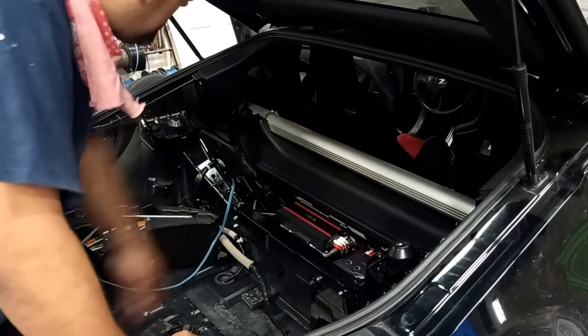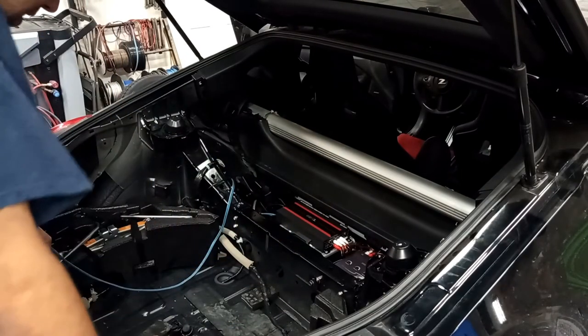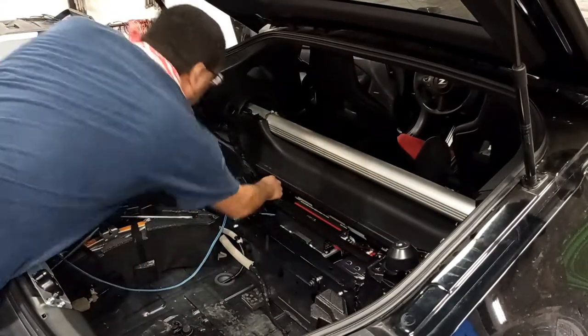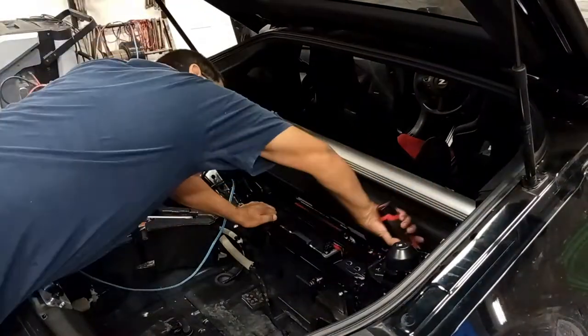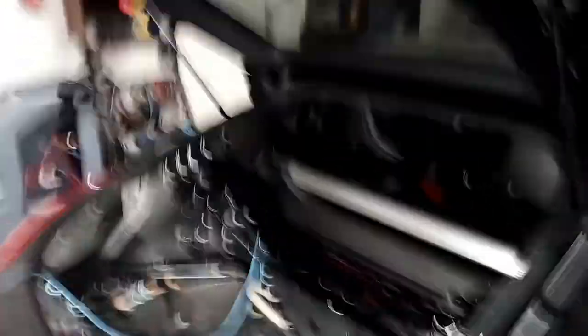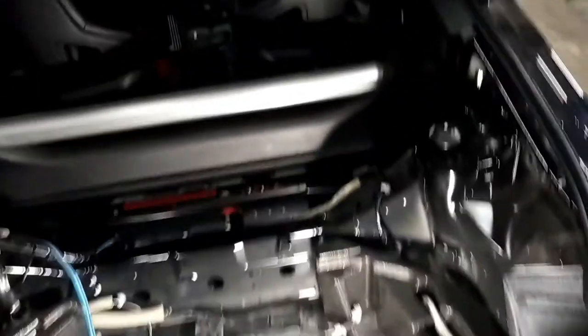The amps are in place, the amplifier and processors are in place. We're going to button up everything — starting with the cross support bar. There it is: the support bar, the amp, processors, everything is all buttoned up and tucked. You don't see any mess of wires — that's not how Memo rolls.